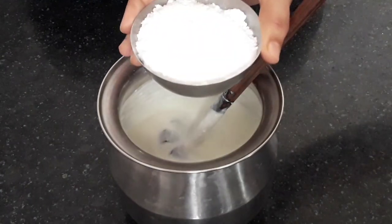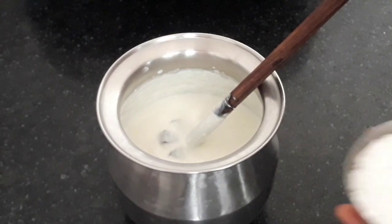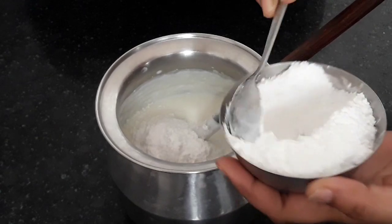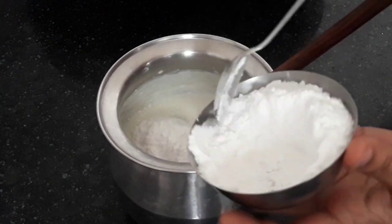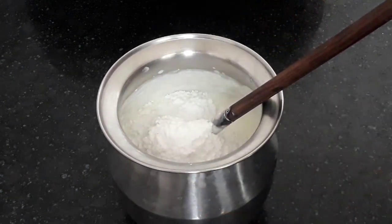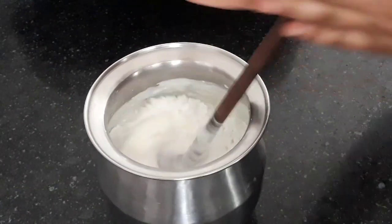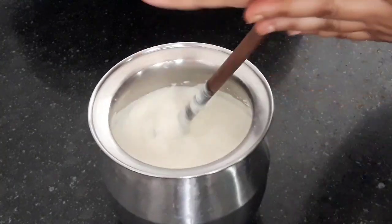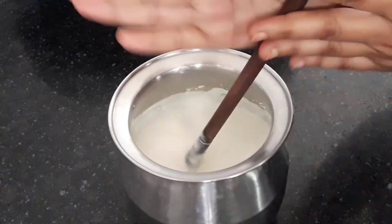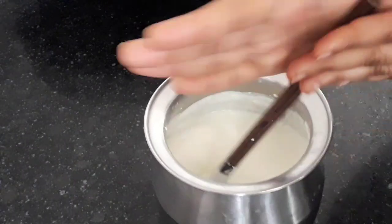I have taken powdered sugar. Now add five tablespoons of powdered sugar, which I had ground in the mixer. Whisk it well again until the sugar combines well. The sugar has mixed well.